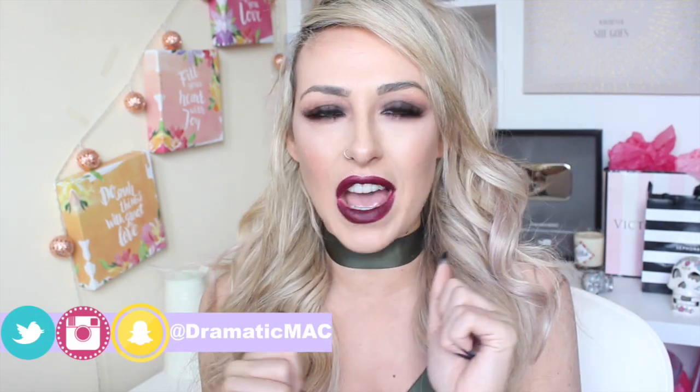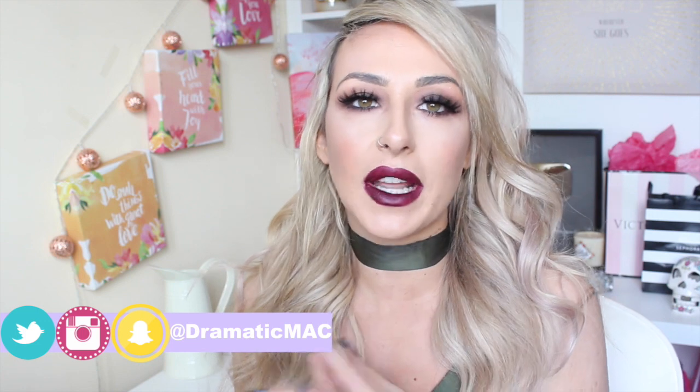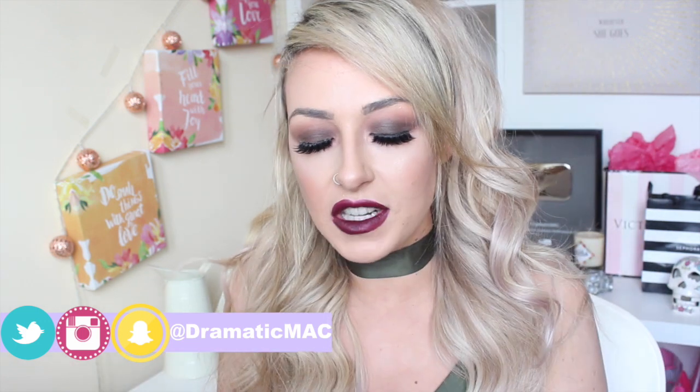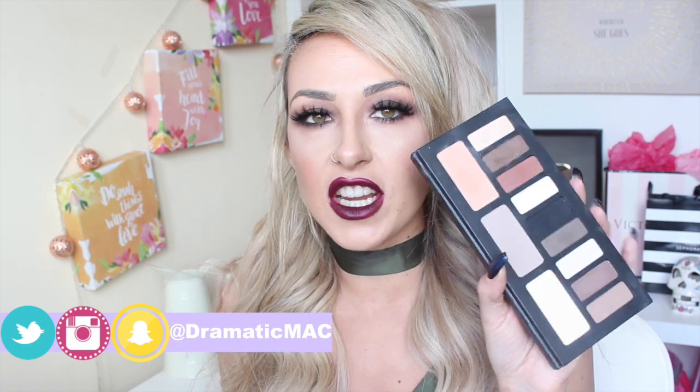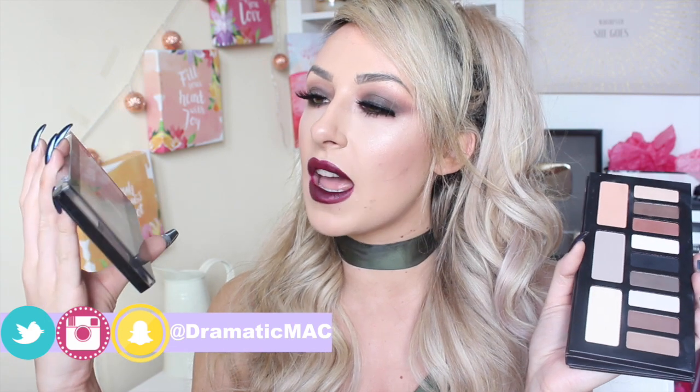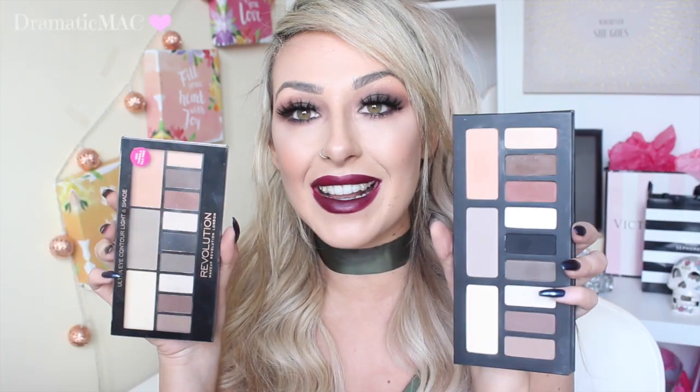Hi my lovies, welcome back to my channel. Welcome to another edition of Dupe or Don't. I'm going to be putting two palettes to the test today. The first one is the Kat Von D Shade and Light Eye Palette, and the other one is the Makeup Revolution Ultra Eye Contour and Light and Shade Palette. So that's what they look like.